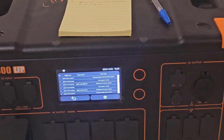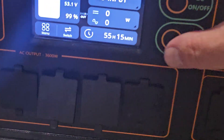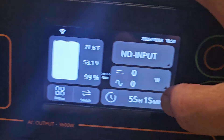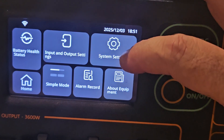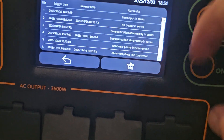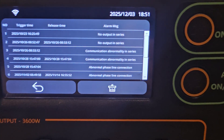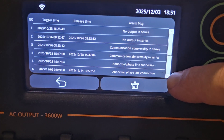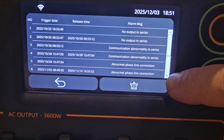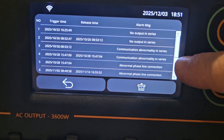I know what the overload of inverter output was — that was when a well pump and my water heater started simultaneously. We'll go over to this unit. We're going to go into the alarm record on this one, and you can see the abnormal phase inline connection. That was 11-2, and 11-14 has some abnormal phase connections.